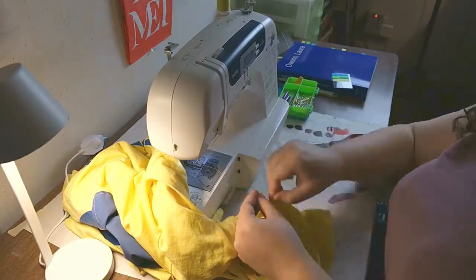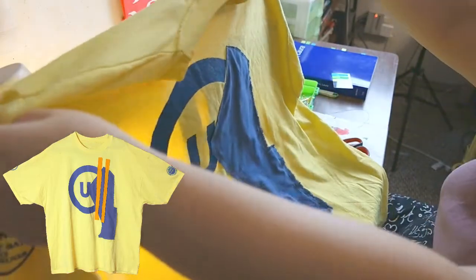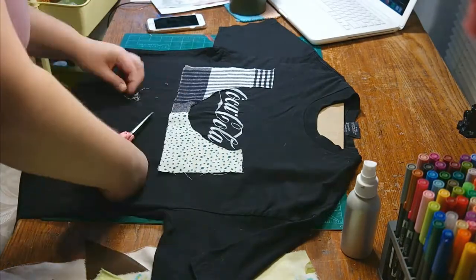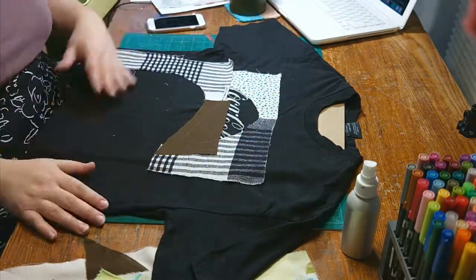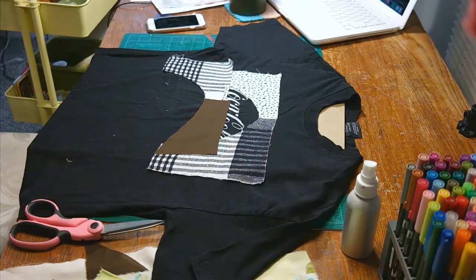Now I'm just tying off all the loose threads and this is how that shirt came out. Next I'm doing this Coca-Cola shirt. I don't know if you can tell in the video but the logo is actually embroidered, so I kind of wanted to keep that texture but still obscure the logo partially.